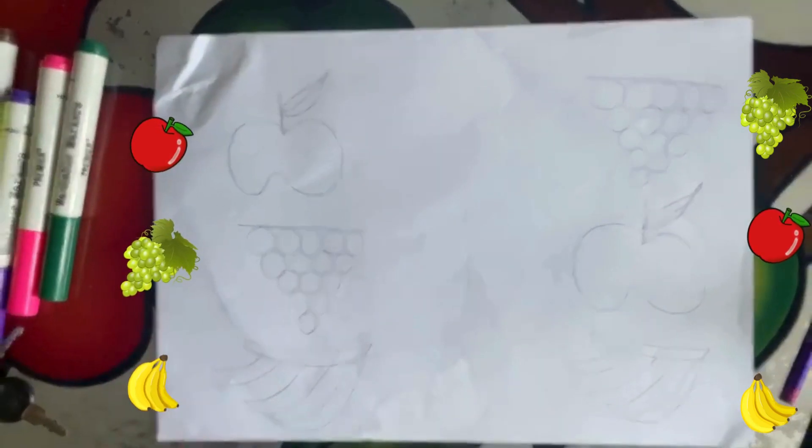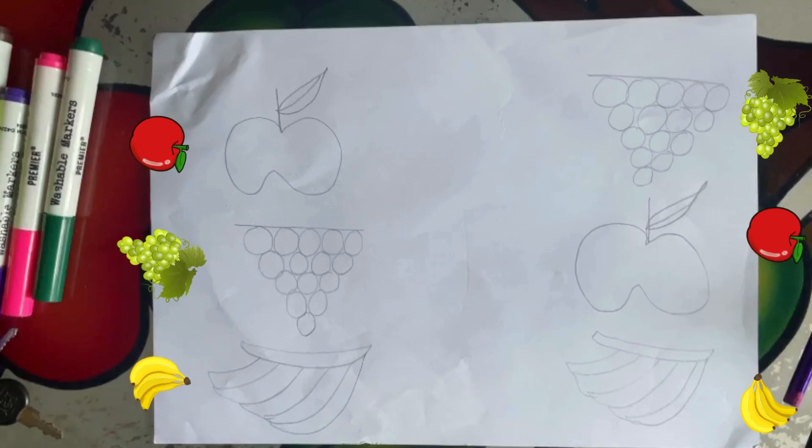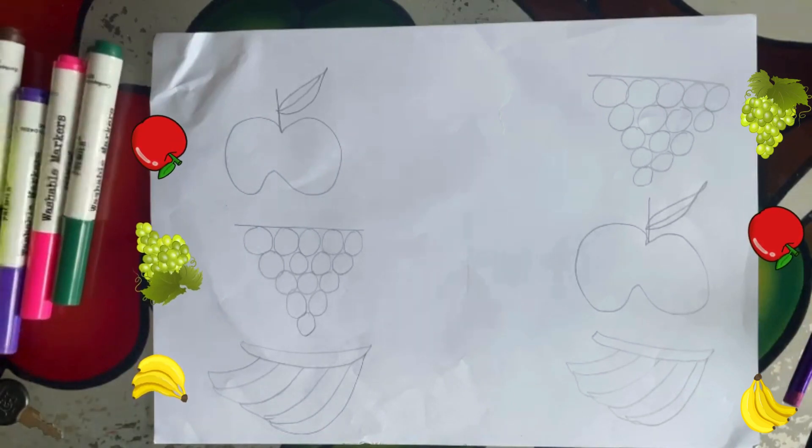Hello kids, today we are going to learn how to match apples, grapes, and bananas. Let's get started.